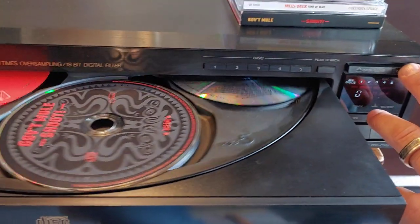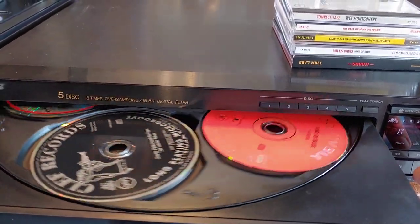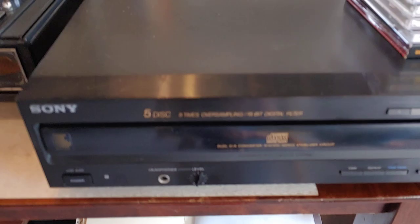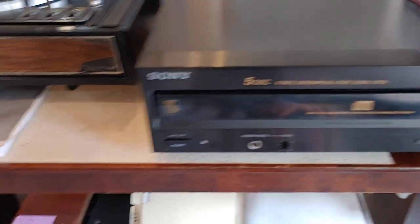Here's the skip. This particular one's working nice and smoothly, cleanly. Everything's working perfectly on it. It's early enough that it does not have a digital out on the back — it's just got your standard RCA jacks for analog out.